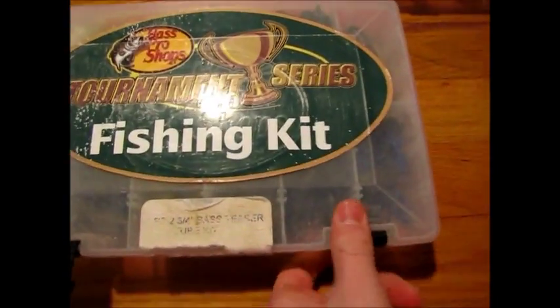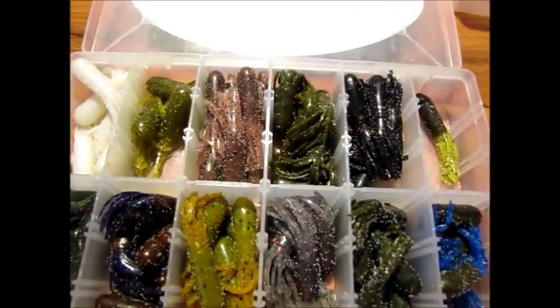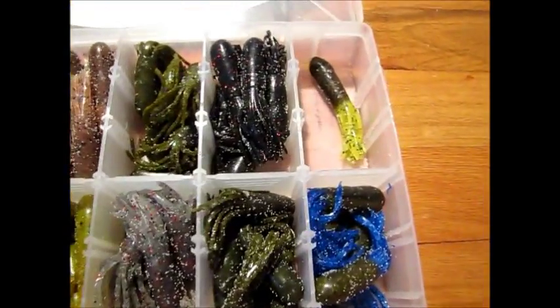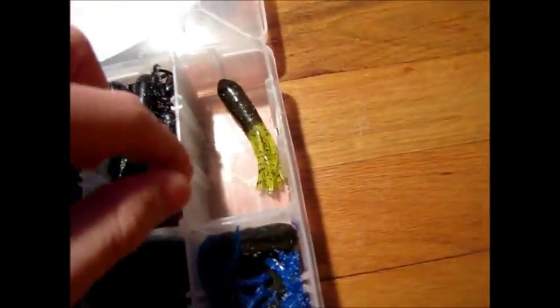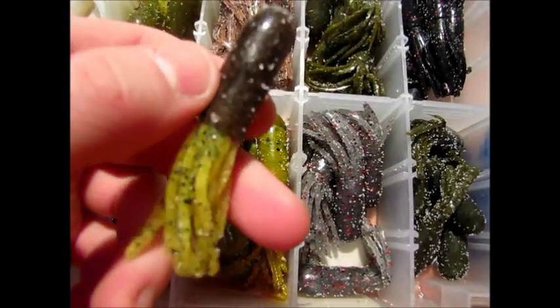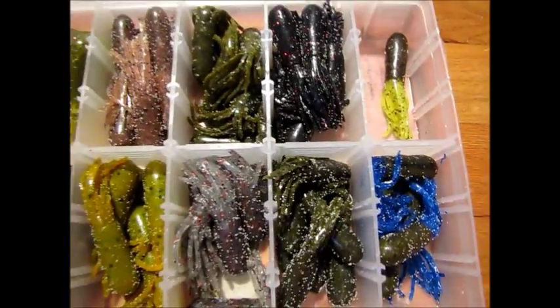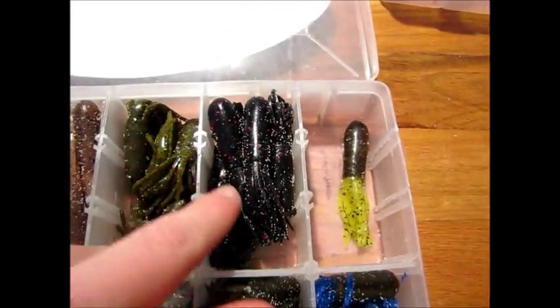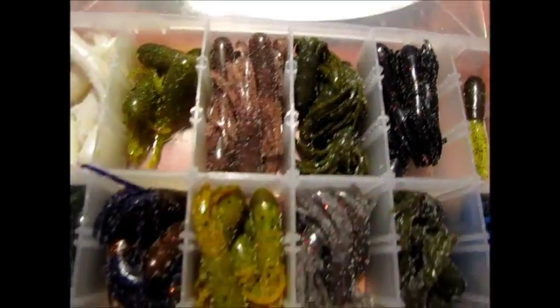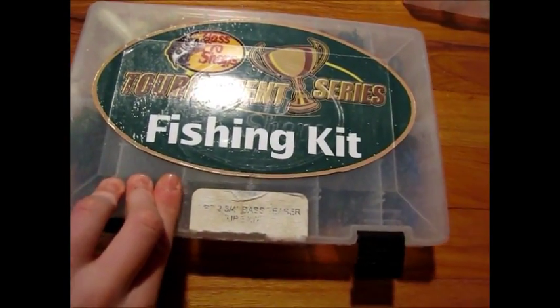Next I've got a tube kit — it's the Bass Pro Shops Teaser Tube Kit. It comes with a bunch of colors: pearl, watermelon, red flake. These are just amazing — I've caught so many different kinds of fish with them: smallmouth, largemouth, rock bass. This is my favorite color — pumpkin pepper chartreuse. They come with like five or six of each. I totally recommend going out and buying a bunch of packs of these in different colors. The black neon is great and the green pumpkin blue flake is great. They don't sell this kit anymore — I got it a few years ago — but it's been super great.